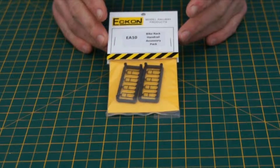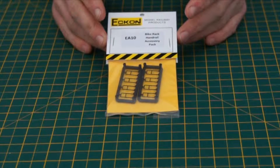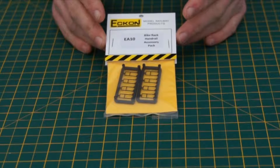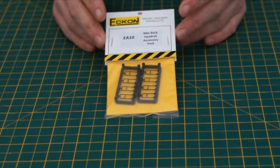Hi! In this video we're going to demonstrate how best to use the Econ EA10 Bike Rack and Handrail Accessory Pack. First we're going to demonstrate how to use this as a bike rack.